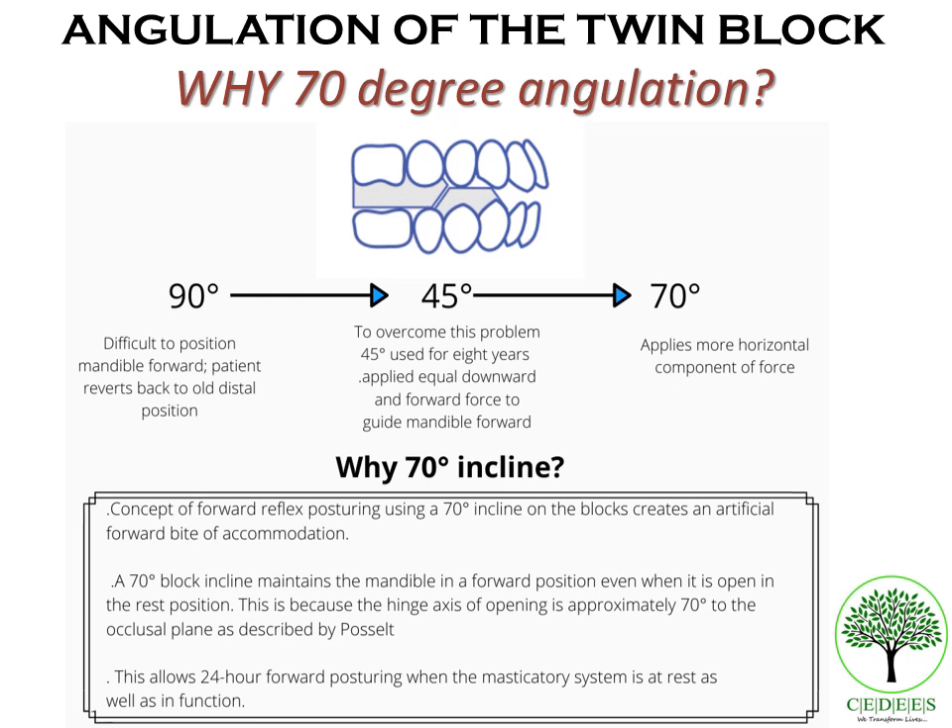The 70-degree angulation is ideal because it mimics or simulates the hinge axis opening relative to the occlusal plane. The hinge axis opening of the mandible or condyle is approximately 70 degrees to the occlusal plane. Since the 70-degree angulation mimics this natural angulation, it allows for 24-hour forward posturing of the mandible both at rest and in function.